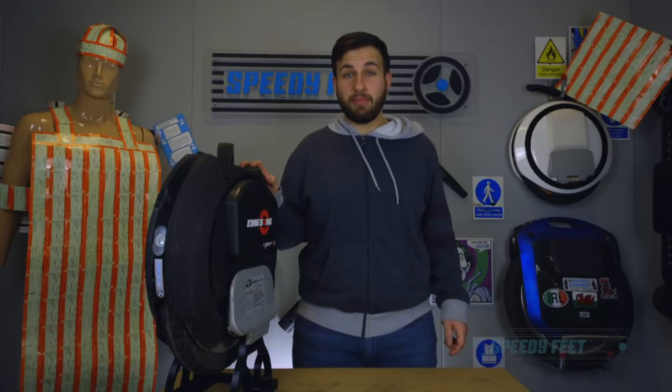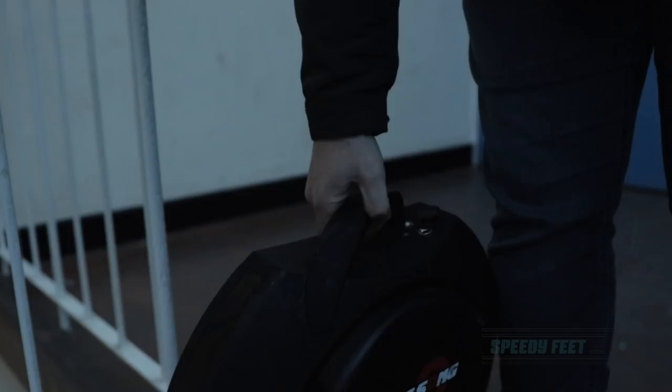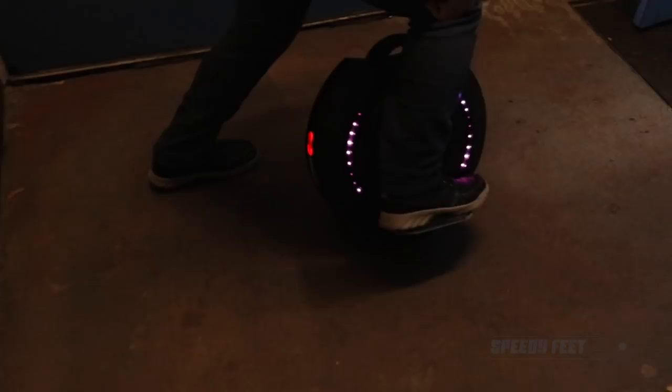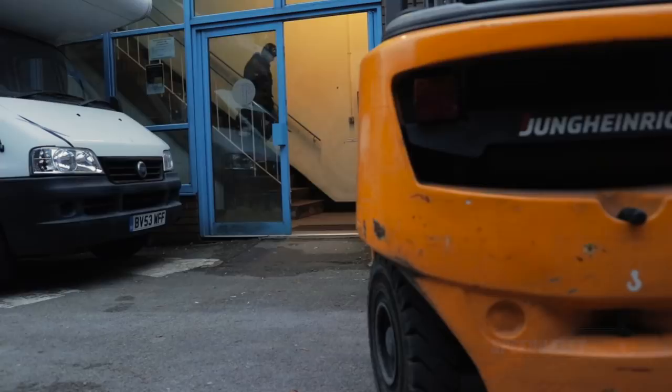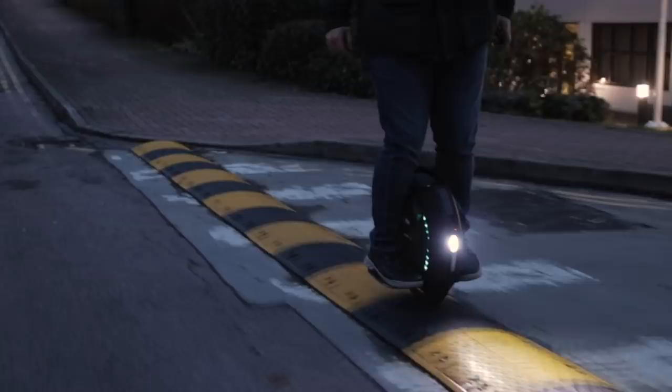Hi guys, I'm Mario and this is a quick update on the Kingston K16s. I'm a last mile commuter doing only short commutes, so I'm using the wheel alongside public transport to get to places, which means that I predominantly ride in an urban environment.